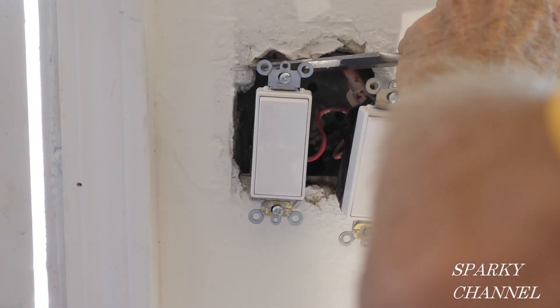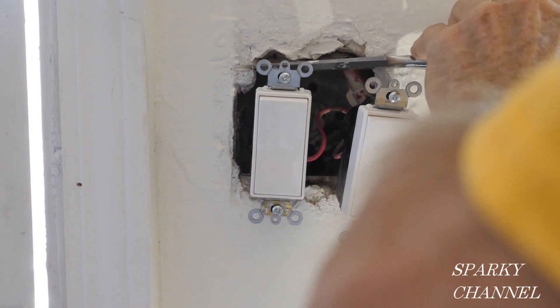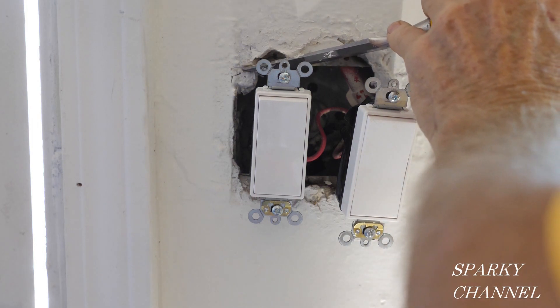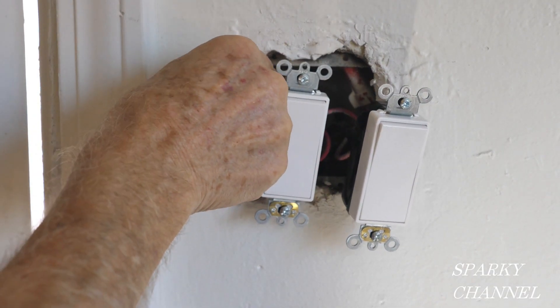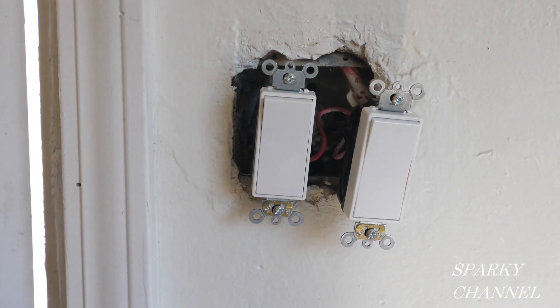Here's something you may encounter when working on old houses: your new switches are bigger than the cheap little switches they originally had. There may be a little extra plaster and you need to carefully remove that so that you can get your new switches into the box — just be careful not to damage your walls.